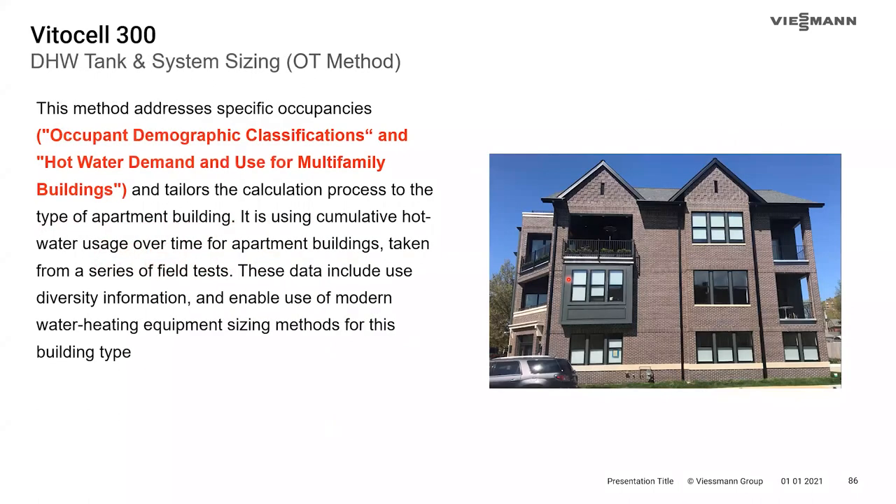There are three sizing tools available: two software-based tools on the Viessmann website and one graph in the technical data manual. The first is the OT method — more geared toward engineers for residential apartment buildings — which addresses specific occupancy types. It categorizes occupants into low, medium, and high DHW demand buckets, assigns a storage capacity factor and continuous demand factor, and uses historical data from many multifamily buildings to determine which demographic belongs in which category.